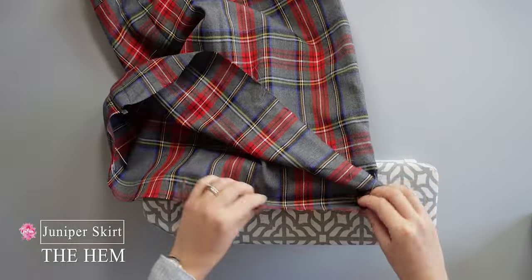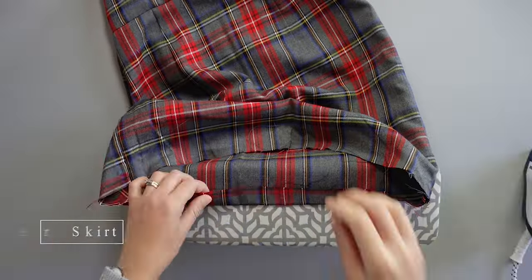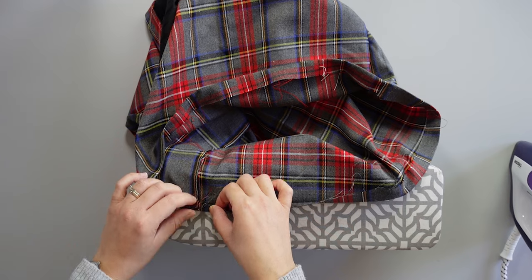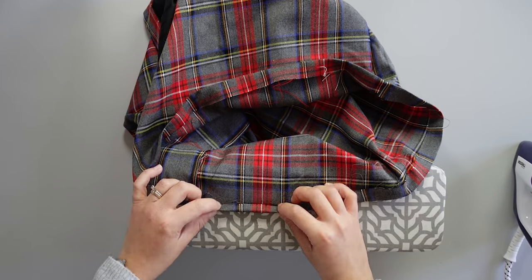Now for the hem — I iron the bottom of the skirt 2 cm from the edge, then fold back 1 cm from the edge and iron so the raw edges are aligned with the crease.